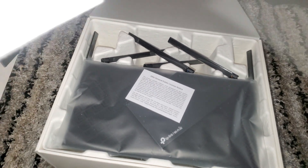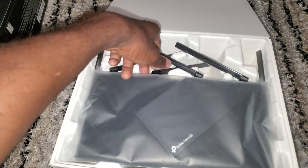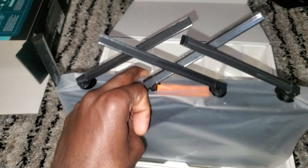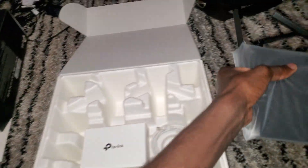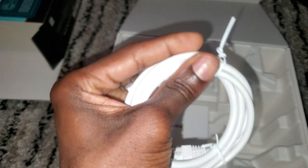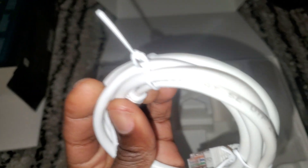Yeah, that was the Wi-Fi SSID in this. Let me make sure I remove this carefully — don't break any of these antennas. So you get the actual router; put that to the side. You also get an ethernet cable — it's a Cat 5e.